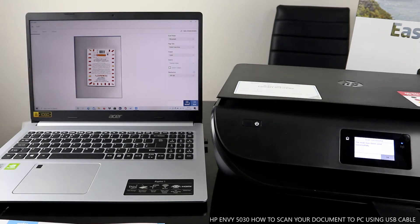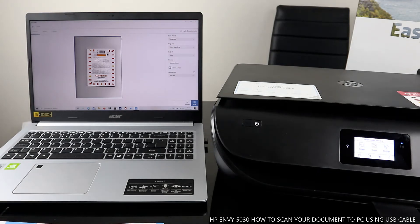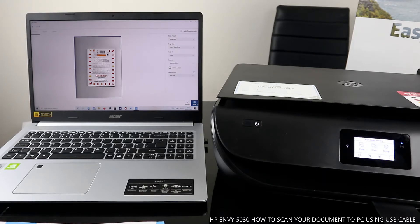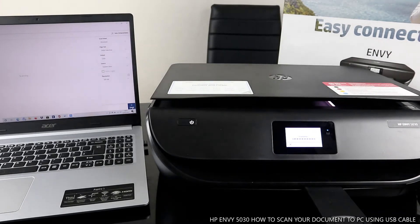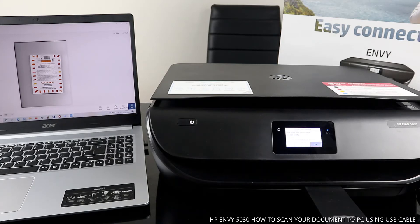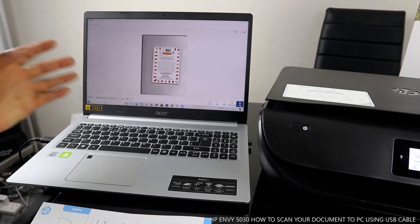Here it is — if you're happy with it, go ahead. If you want to change anything, you can do so. Once you're happy with it, click Scan. The scan has been sent successfully.